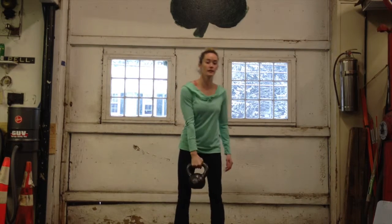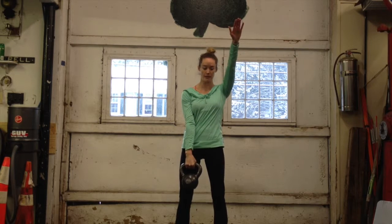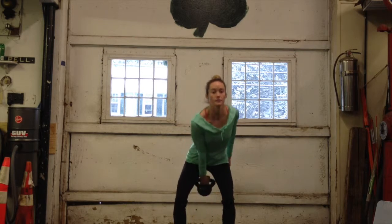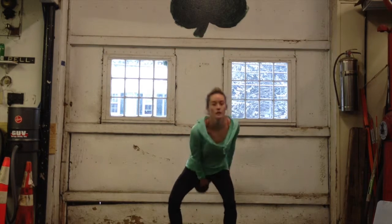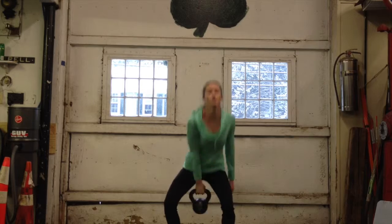For the one arm swing, we're not going to be going over halfway. Right about here. It's the same motion as lifting your hands from the water. You're still using your hips to open the bell up.